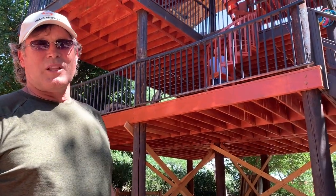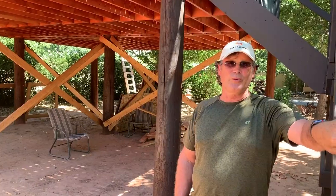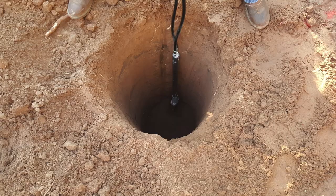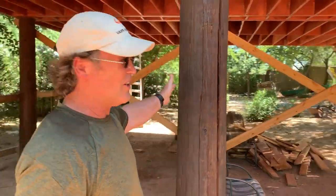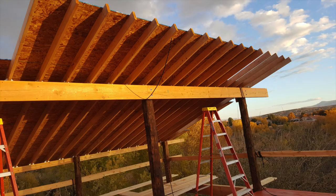We've built a treehouse slash playhouse slash fort for the grandkids. First thing we did is we had the power company mount these poles — telephone poles, power poles. They're spaced centers 12 feet apart. This line of poles is five feet taller than the outer line of poles. When we get to the top we'll see why we did that.